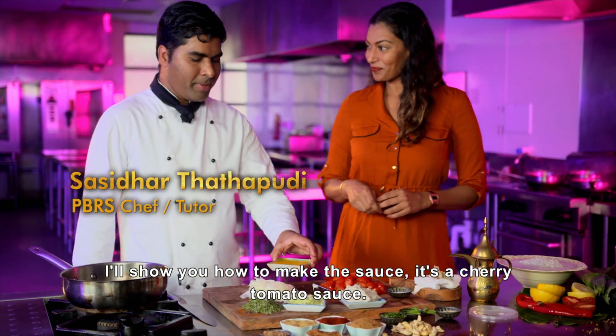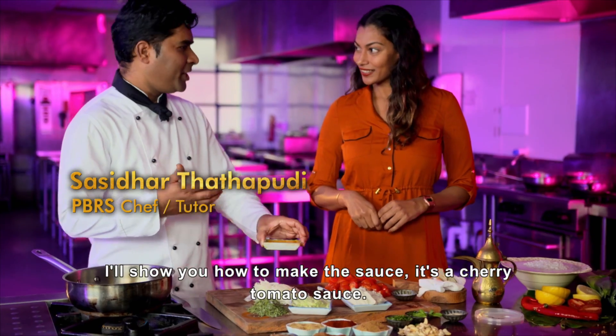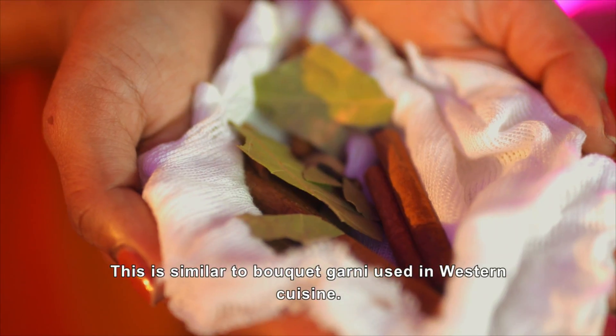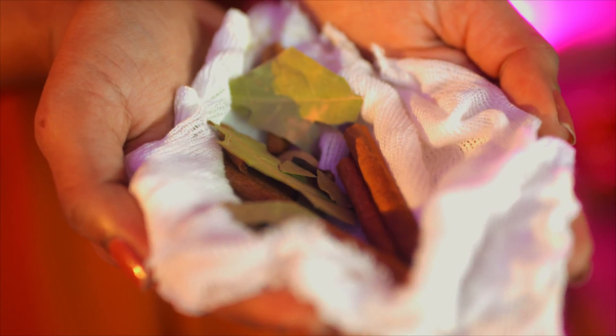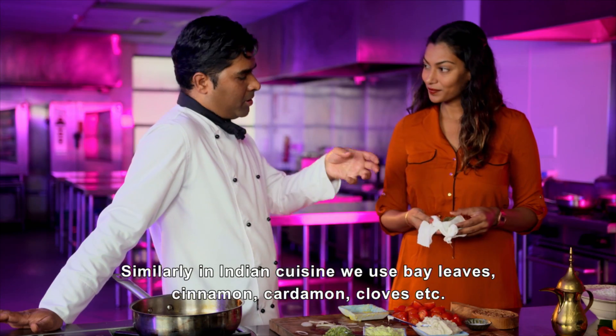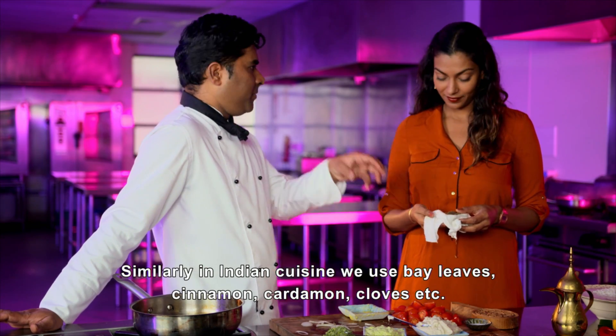How do we do this? So now I've made this sauce for you to show you — this is a cherry tomato sauce. In Western cuisine, we've made a bouquet garni with parsley, celery, etc. In our own cuisine, we've made it with bay leaf.